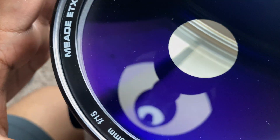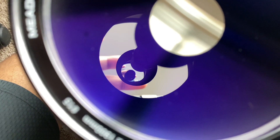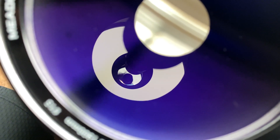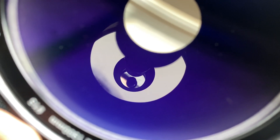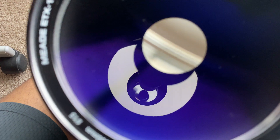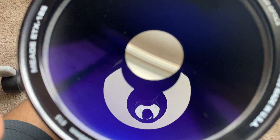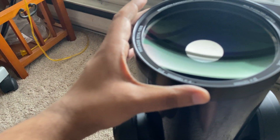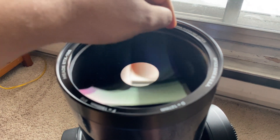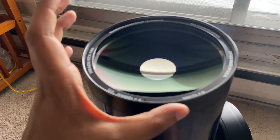I can actually see a little bit of fungi growing on the primary mirror. There could be some underneath here as well, which I cannot see at the moment. I really need your opinion on whether this inner ring is the one to move, or whether we have to move the outer rim instead.